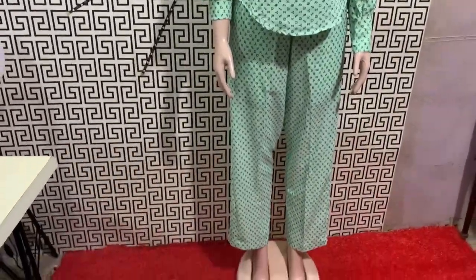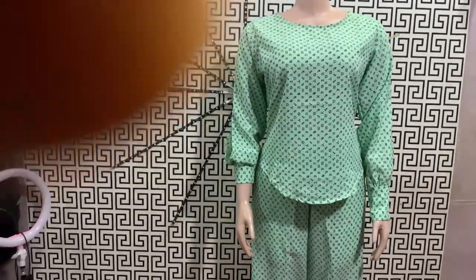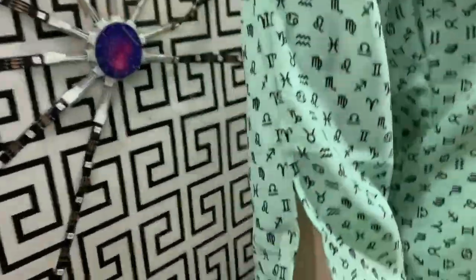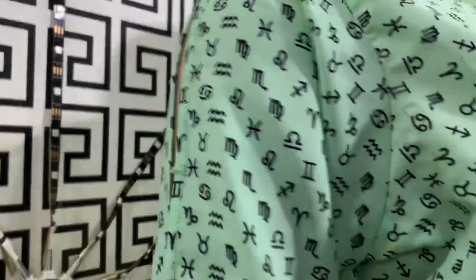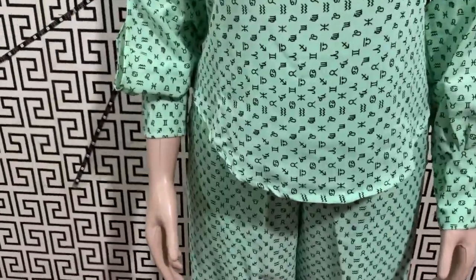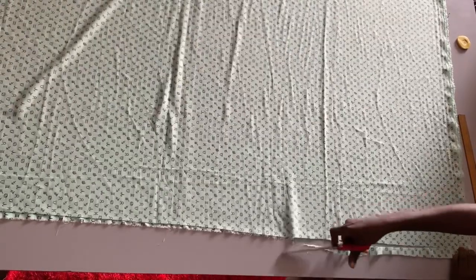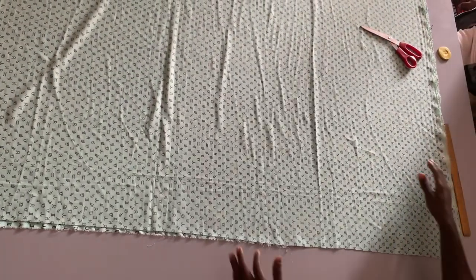Hello guys, welcome back to this channel. In today's tutorial I'm going to be showing you how I made this beautiful two-piece — a pants and a top — and I'll be showing you in detail how I got it. If you are interested in this kind of video, stay back and watch. If today is your first time joining my channel, you are welcome; please don't forget to subscribe and like this video. This is the material we are going to be using for this tutorial.